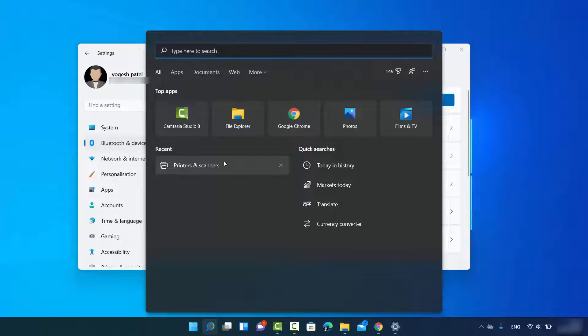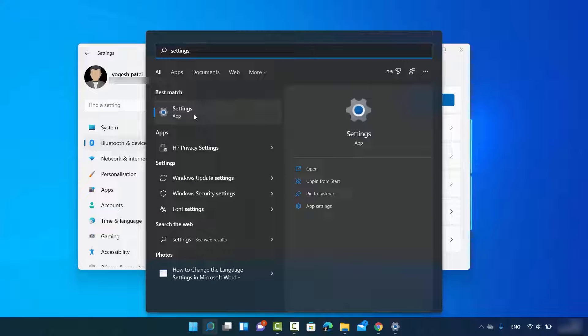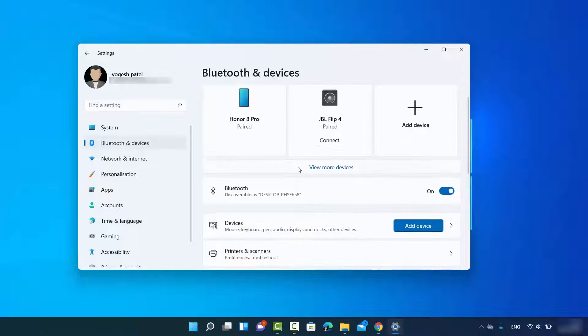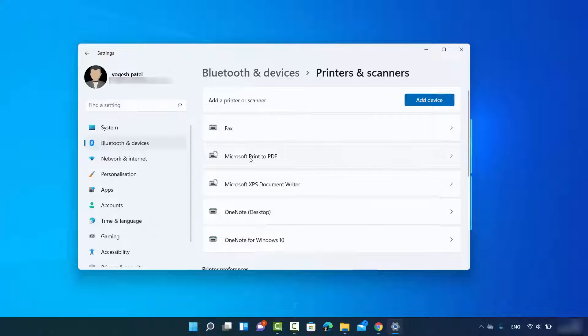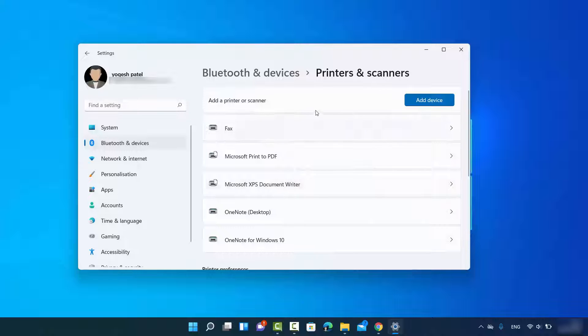You can also reach this window through the Settings app. Search for Settings, open the Settings app, then select 'Bluetooth and Devices,' scroll down, and click on 'Printers and Scanners.' You can also open the Settings app by right-clicking on the Windows Start icon and selecting the Settings option.